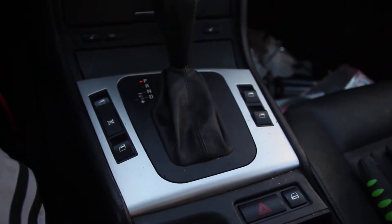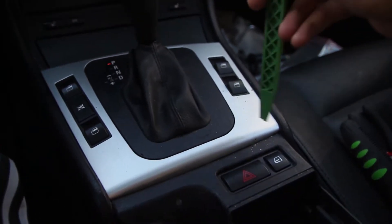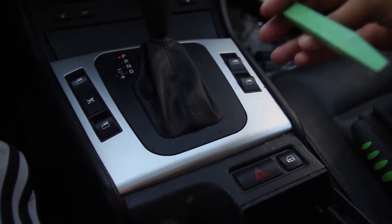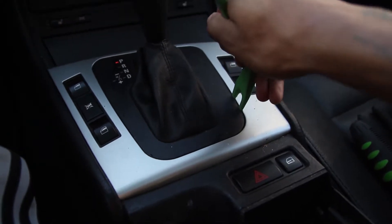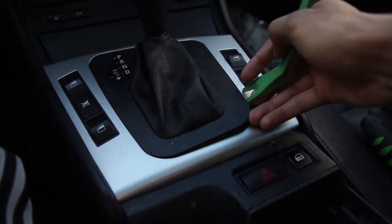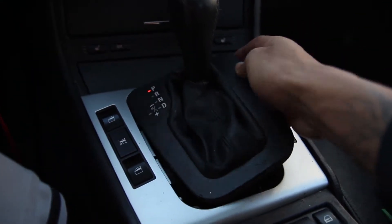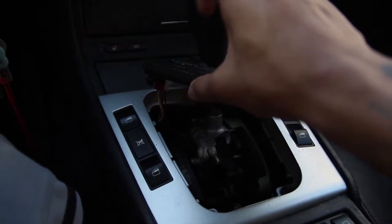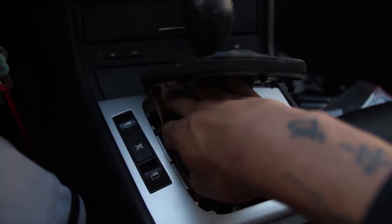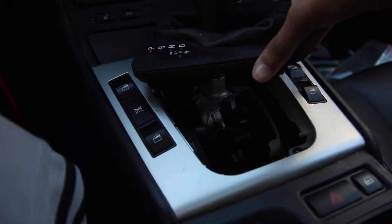For this part here, hopefully you have a pry tool. What you're going to do is just get underneath here and just pry this part up. It's not hard — just pry it up, it'll start popping up, and then it literally just pops out like that. You don't have to disconnect this portion here, the connectors — you can literally just lift it up and move it out to the side. It's out of the way.